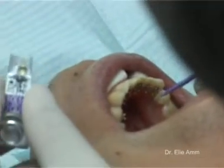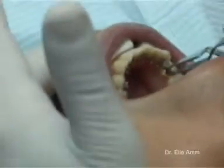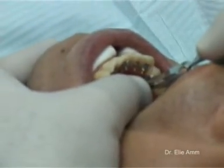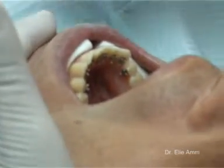Special care must be taken for the first bicuspid. The height of the bracket must be at the level of the labial part of the crestal edge. If the bracket is bigger than the lingual surface of the first bicuspid, the gap can be filled with composite.